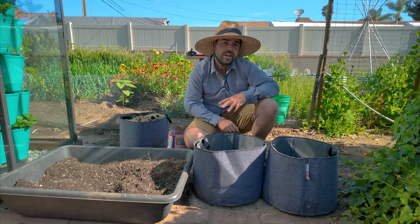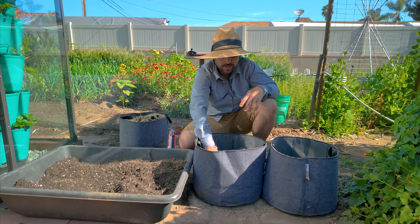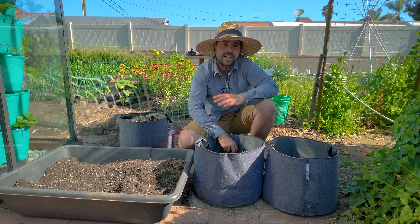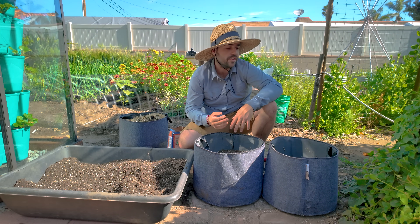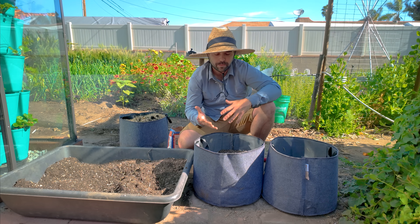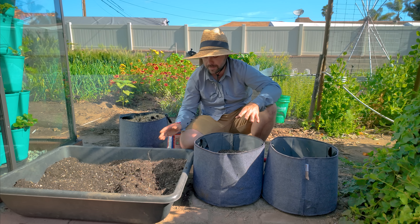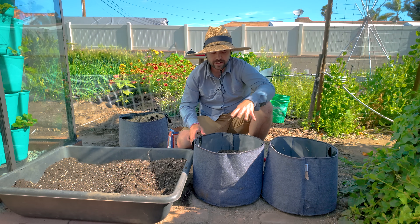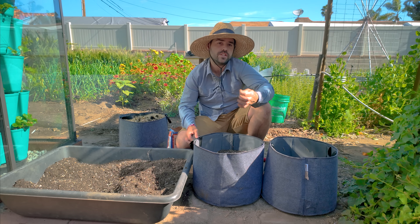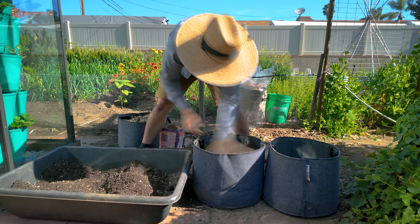I'm not going to bother hilling these potatoes — meaning progressively adding soil. Instead I'm just going to go ahead and entirely backfill this bag. I know that it's worked in the past — I just don't want to bother coming back and hilling it all the time. For insurance I'll leave the top two inches unfilled, but otherwise we are filling these bags from the get-go. The idea is it'll take a little bit longer for the potato to reach the surface, but along the way it'll have plenty of opportunity to set potatoes.